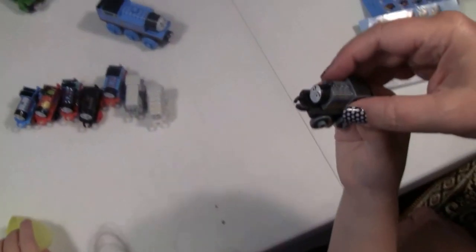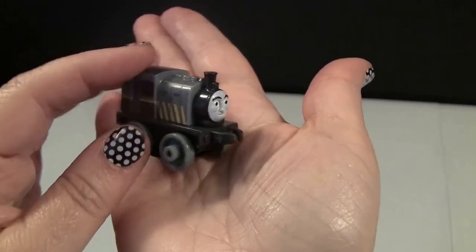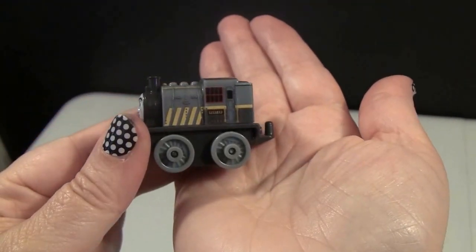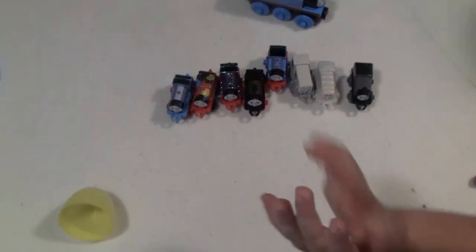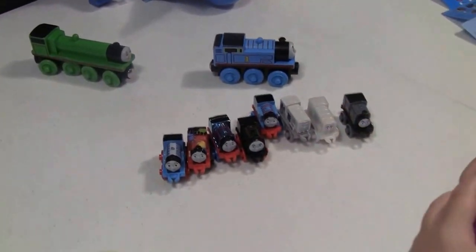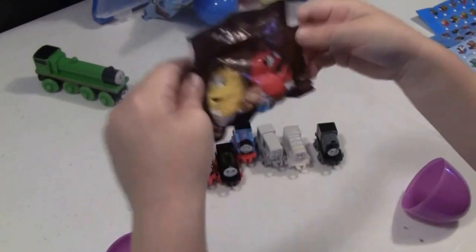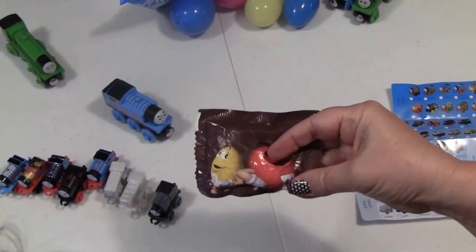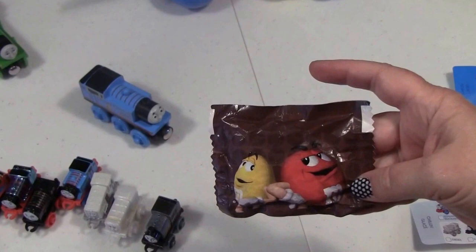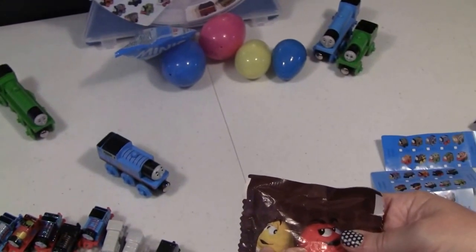Oh, what's that one? You know what this is — a quarter! I've never seen a quarter before. Can you tell me what the great thing about all these is? They're all different! Yeah, they're all different.